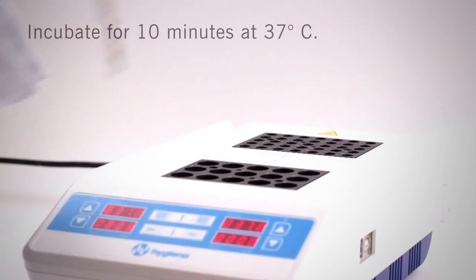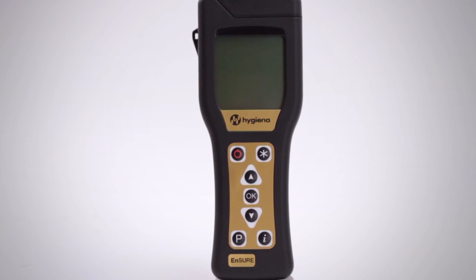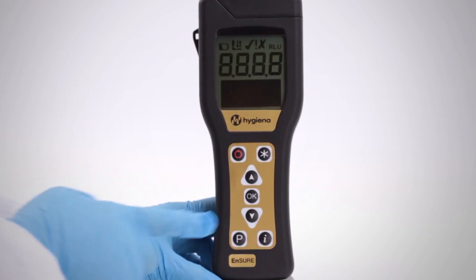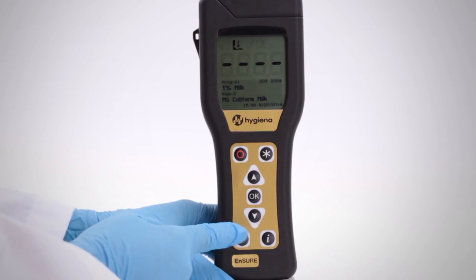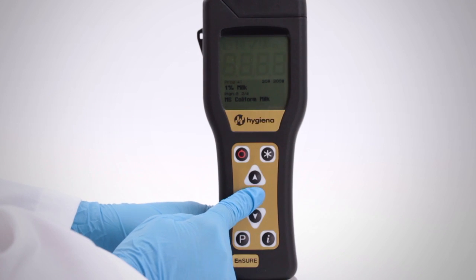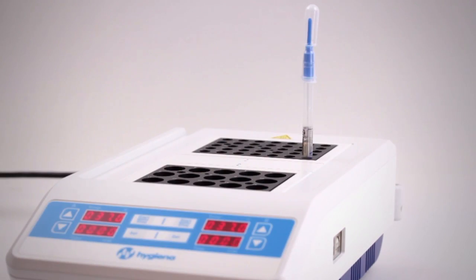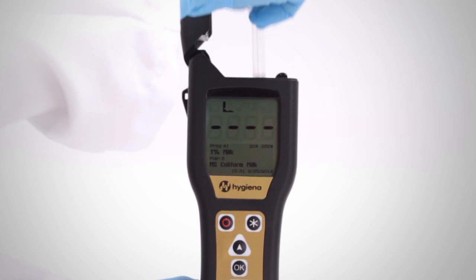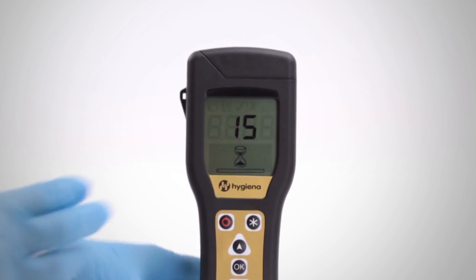Incubate Microsnap Coliform for 10 minutes at 37 degrees Celsius. Meanwhile, turn on the Ensure Luminometer. If you have programmed locations, navigate to the appropriate location for this test. After 10 minutes of incubation, immediately insert the Microsnap detection device into the read chamber. Close the lid and press OK to initiate measurement. Results will be displayed in 15 seconds.